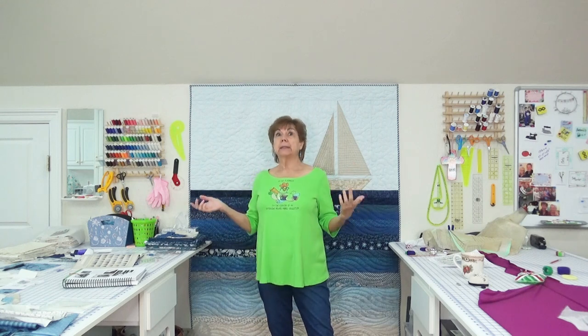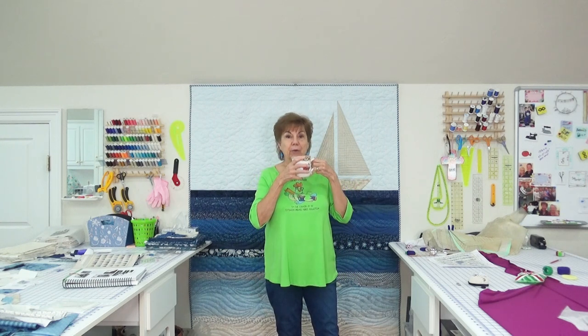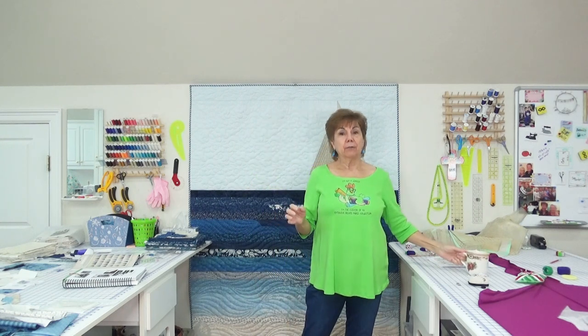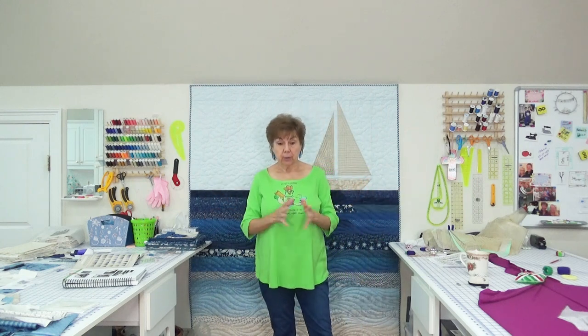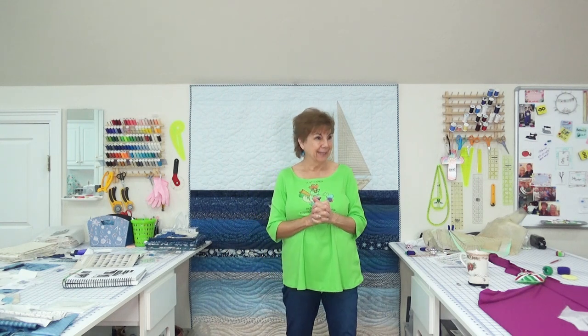I need to tell Becky about it because she's got 60,000 embroiderers on her channel — it grows so fast because she offers everybody so much of her time and talent and work. She even goes on cruises — don't ask me to go on a cruise, that's not my thing. To me it's a floating prison; I can't get off the ship. We went on one cruise for our 25th wedding anniversary and both of us decided that would be the last one we ever went on.